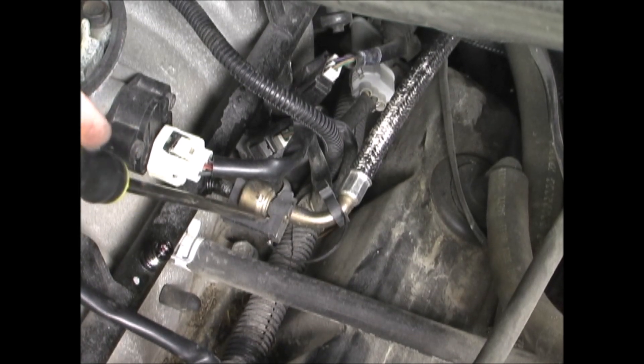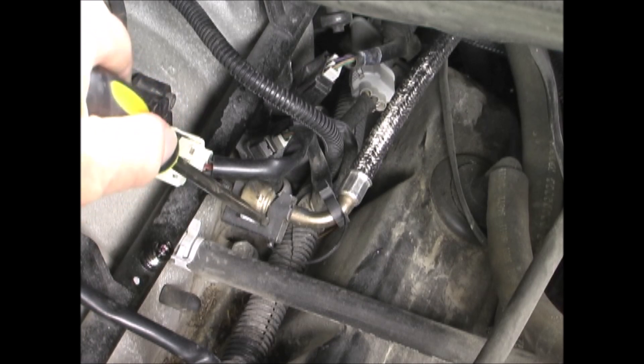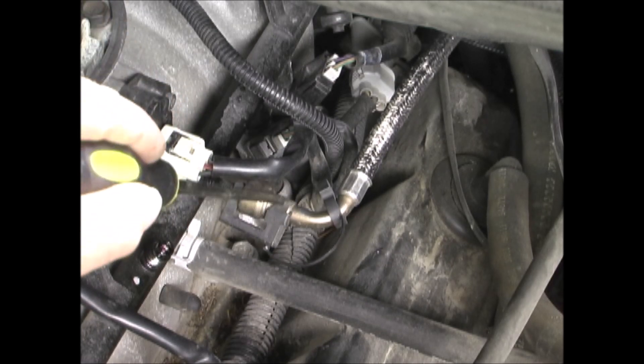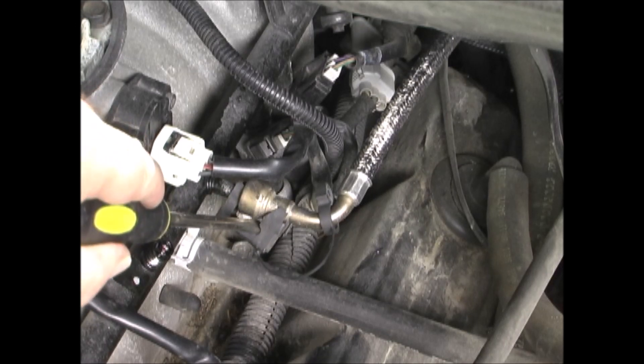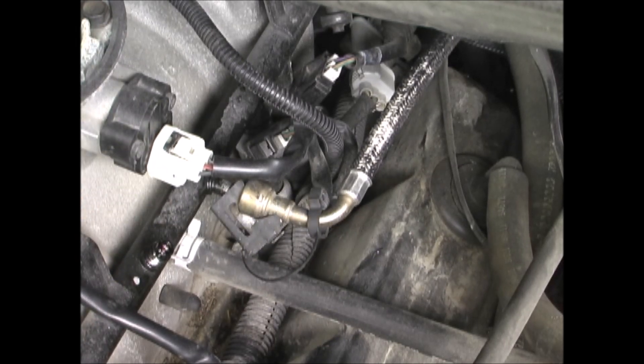To remove this disconnect, first, using a screwdriver, pry this clip off on the side by the tube. And then it slips out the end.